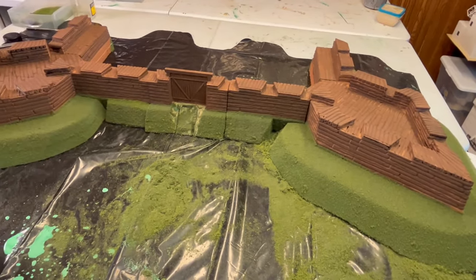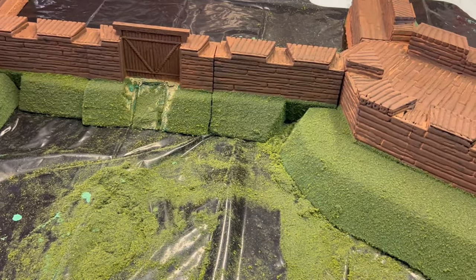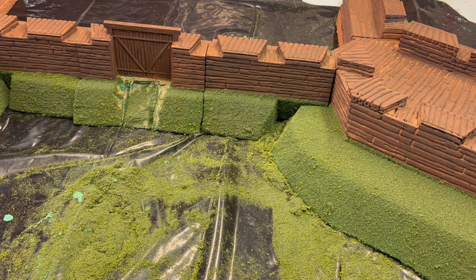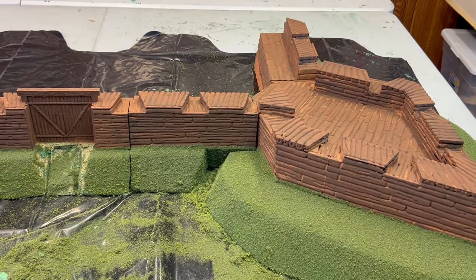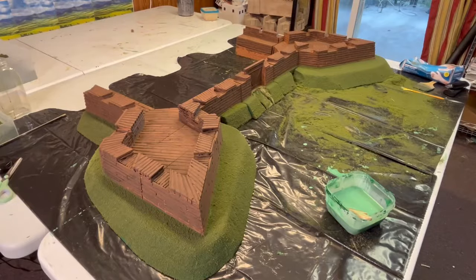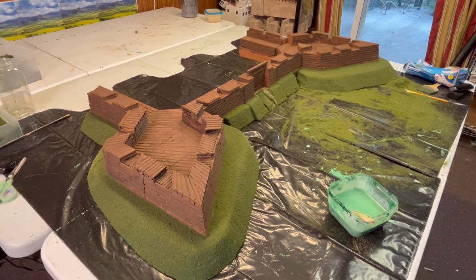Fort William Henry being flocked is done. We just have to add some lichen and put the little sally port door there. Let's take a walk around Fort William Henry. Fort William Henry is completed. We have two more small wall sections yet that Josh is making for me.